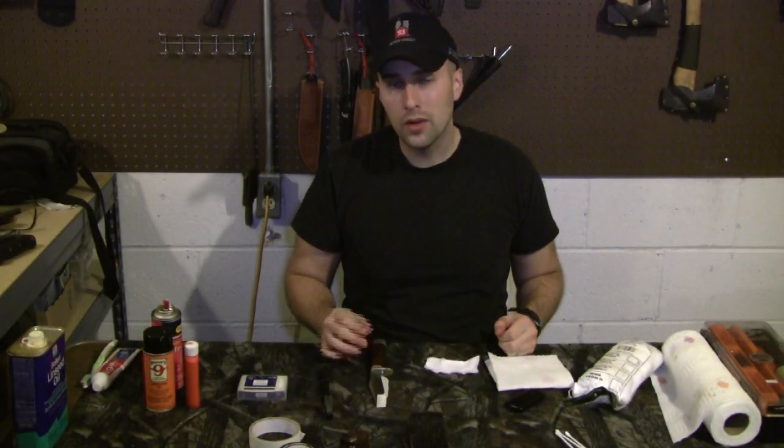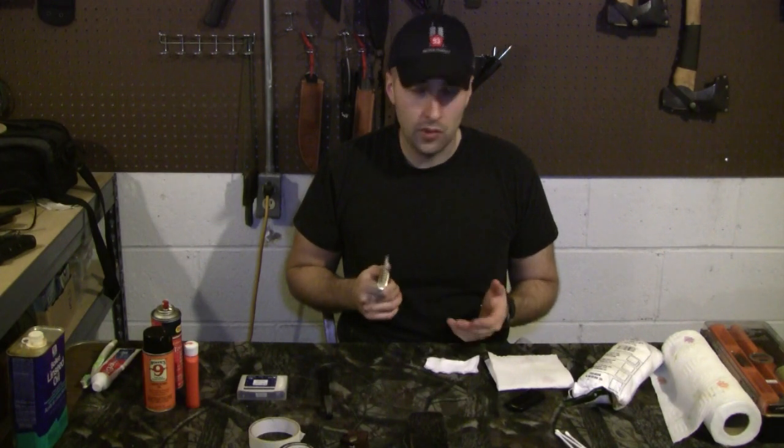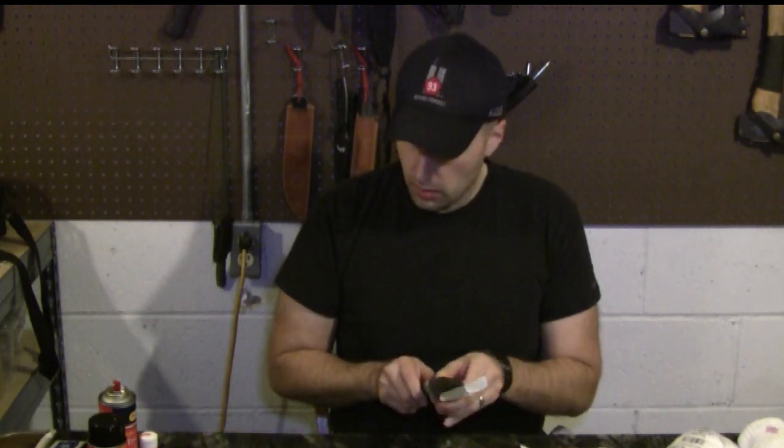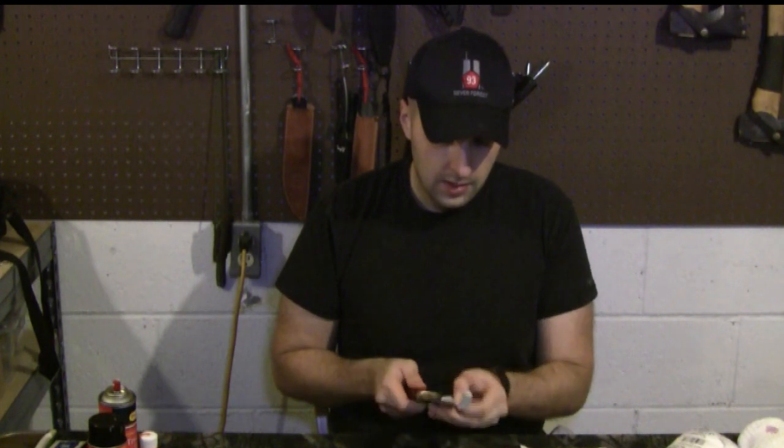Alright guys, the last part we're going to do is put a little oil on the blade. Choose what kind of oil you're going to use depending on how you're going to use your knife. If you're going to use your knife to eat with, you want something non-toxic — very thin mineral oil will do it. Certain things like beeswax work too. For this, we're just going to use a little bit of Hoppe's Number Nine — some gun oil or gun lube will work well. Anything designed for metal.